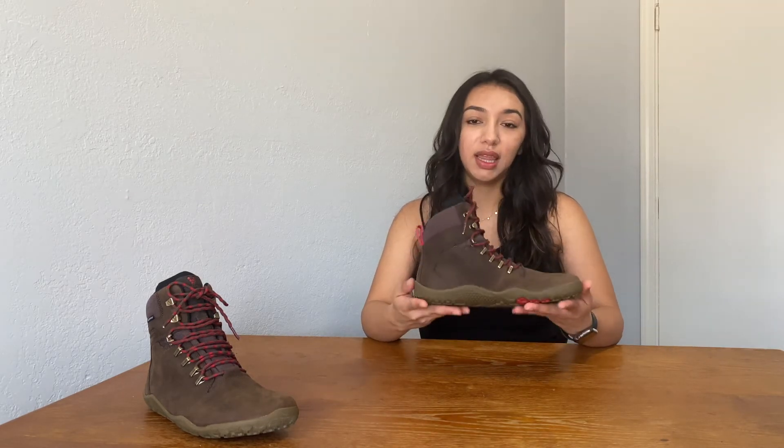These boots are very flexible and they seem very comfortable. They have a bit of a sturdier sole compared to some of their other shoes, and that is for protection in different terrains. The boots are made of genuine leather, so these are intended to last for a very long time. They're by far the lightest boots I have ever tried on. Although they are very flexible, they do offer a pretty sturdy ankle support.